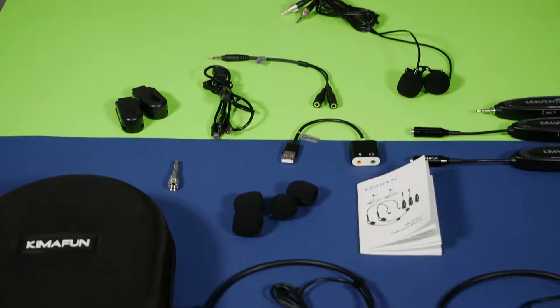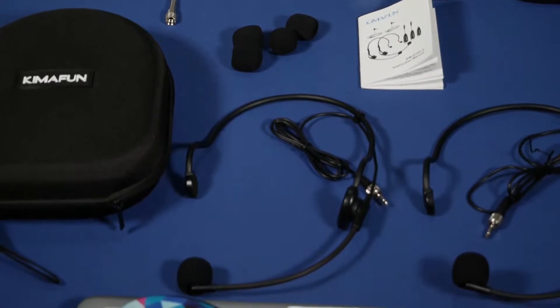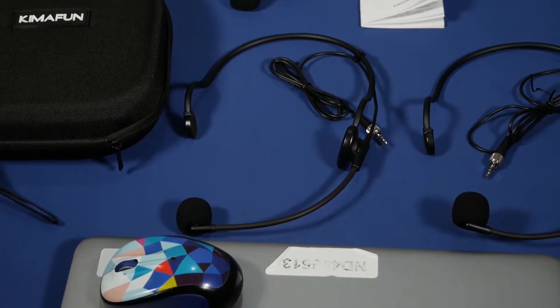I've pretty much covered all the equipment that comes in the package, except for the charging cable and the lavalier mics. Speaking of which, I'm actually using the lavalier mic to record this voiceover so you can see and hear it in a real world scenario. So far I have unboxed and gone over all the contents, done the setup, and used the equipment. Now let's get the technical information out of the way.